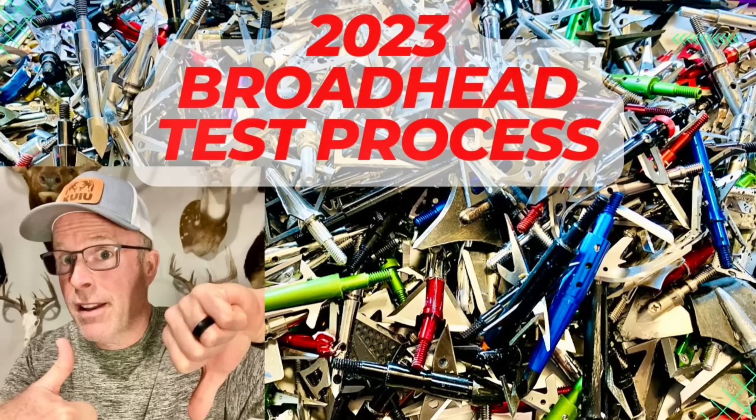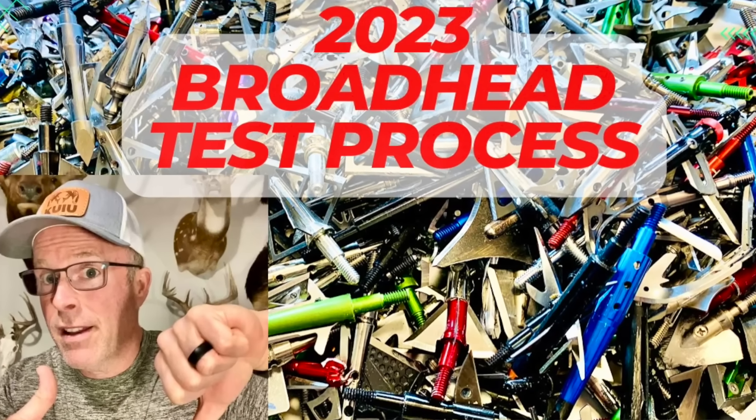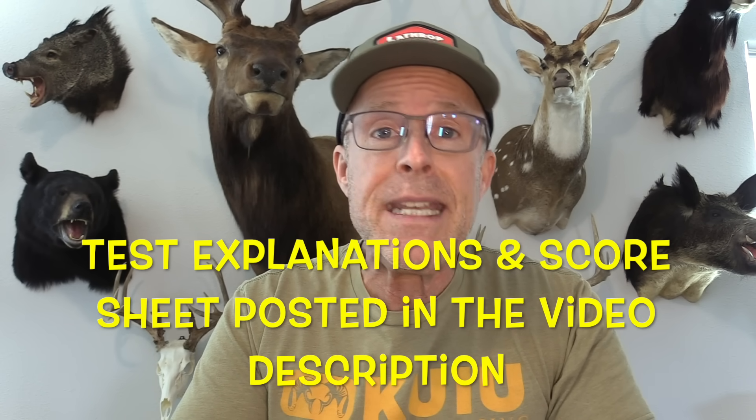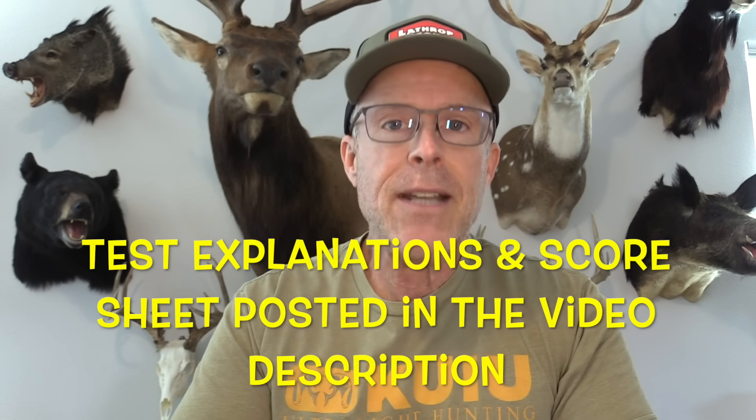For this test, I'm going to be using my process for 2023. For a detailed description of all those tests and the thought behind them, please check out the video I put out earlier this year called '2023 Broadhead Test Process.' You can also read the description below the video about each test score. I'm using my Bowtech CP28 set at 72 pounds, 27 inch draw. I'm using Bishop FOC King Arrows for most of the shooting, but Bishop FAD Eliminators for really hard impact shots.